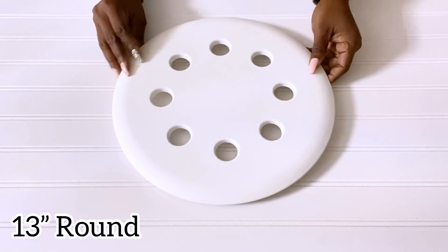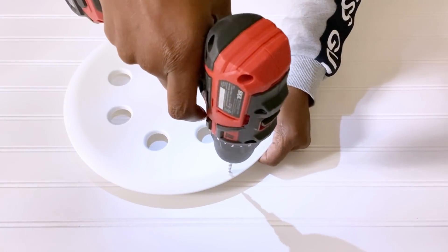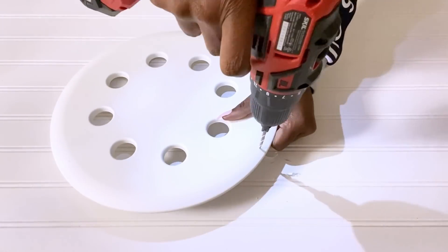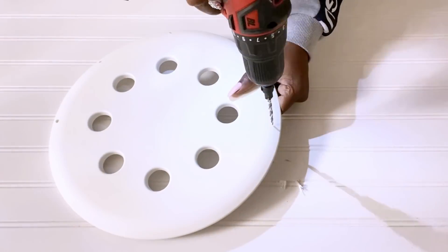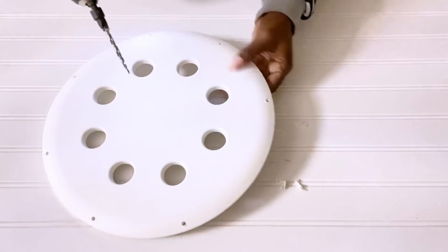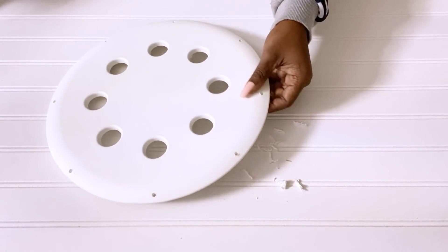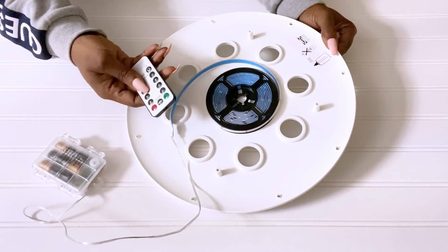To start off the DIY, I'm going to be making holes around this. I'll add lights before I continue, and I'm going to be using a remote-controlled LED strip light.